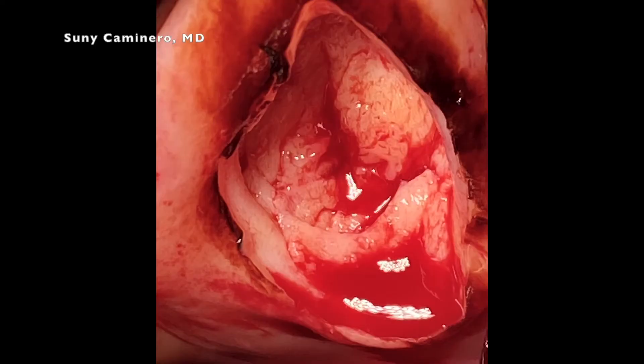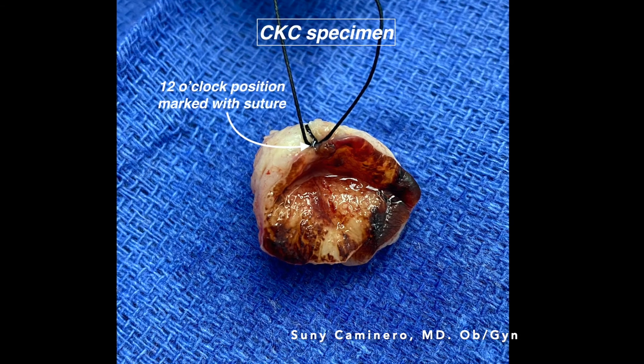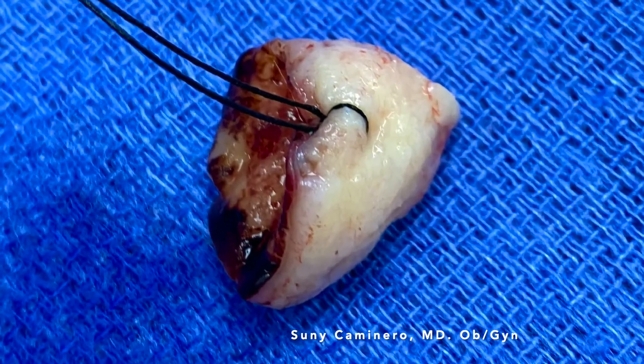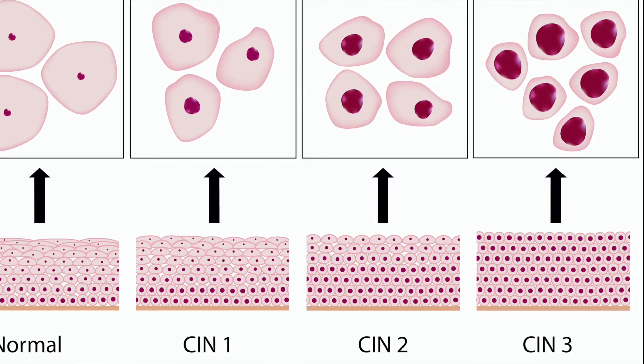This is after removal of that cone-shaped non-staining portion of the cervix, and next you'll see the actual specimen. That one is marked at 12 o'clock so the pathologist knows where the 12 o'clock position is. After examining the specimen, the pathologist will tell us if there are pre-cancer cells or cancer cells in the specimen.